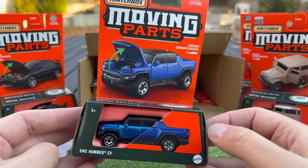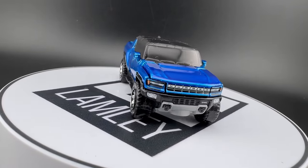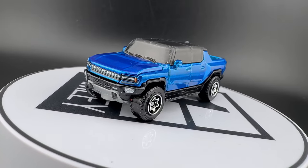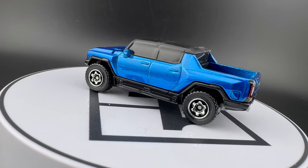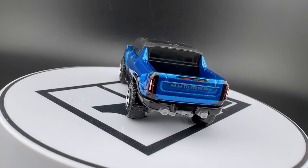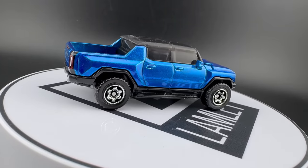Another off-roader — GMC Hummer EV. Matchbox has done a lot of EVs, and the Hummer is one of them. This one is in blue — this is the third color of this one with the opening hood. But there ain't no engine in it. We'll check out the details on this one. Based on the art at least, there are details on the back — there should be, especially since there's no engine to detail inside. So that's the Hummer.